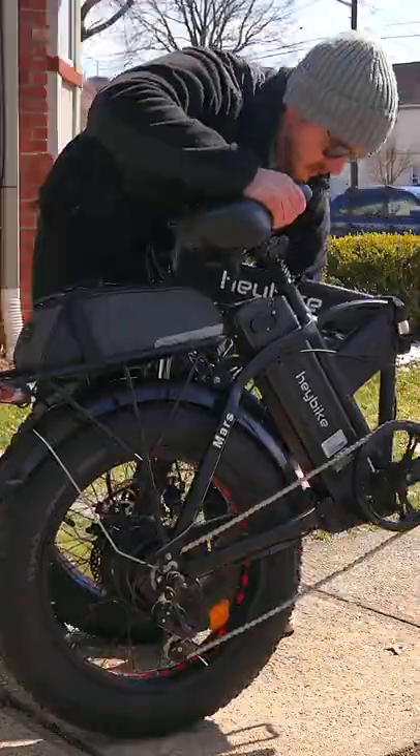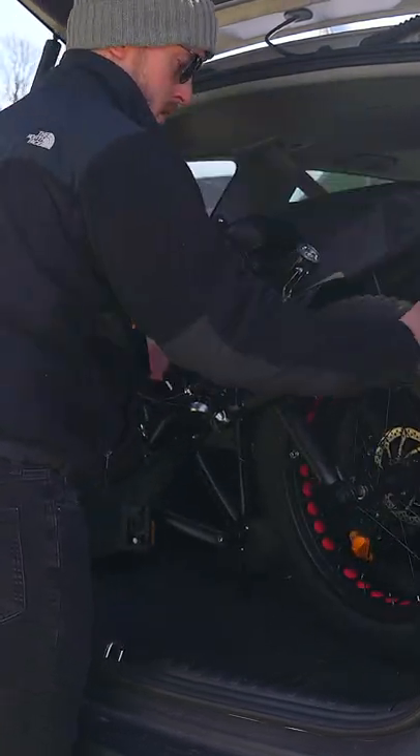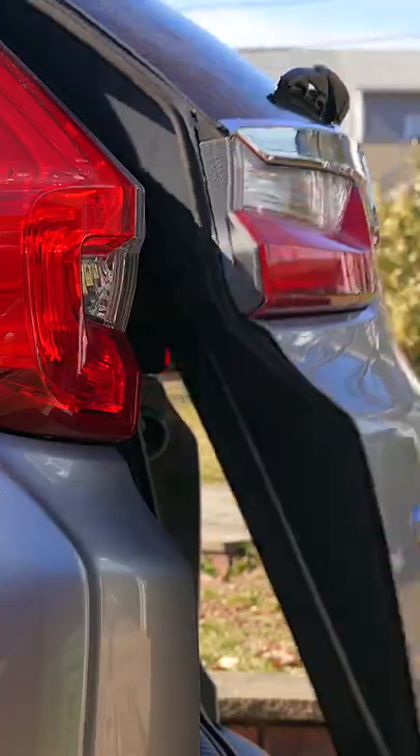The fact that this e-bike folds is a huge deal, especially for people like myself who don't have a bike rack on their car. The Mars will fit nicely in most larger sized cars without an issue. It's a heavy e-bike though at 66 pounds, so be prepared for that.